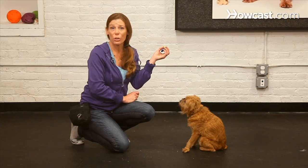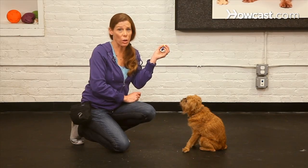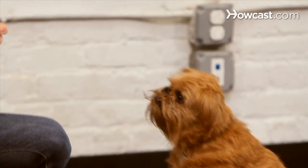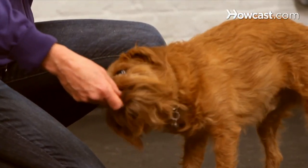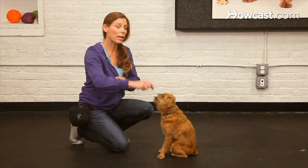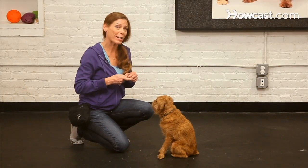There are a couple of different ways you can use your clicker. Again, it's always a marker for the correct behavior, but there are a couple of different techniques. Many of us are familiar with lure rewards — we would lure our dog into the seated position and click the minute your dog's rear end hits the floor.